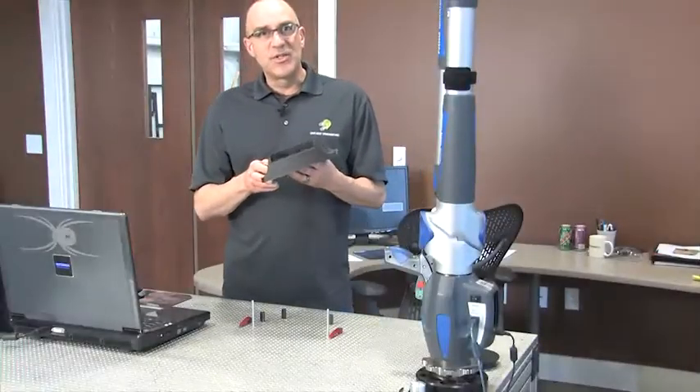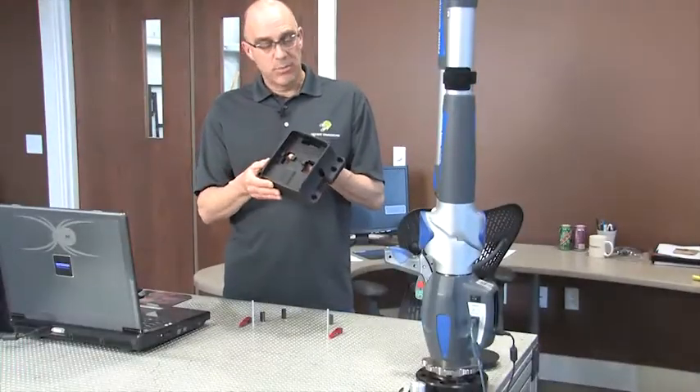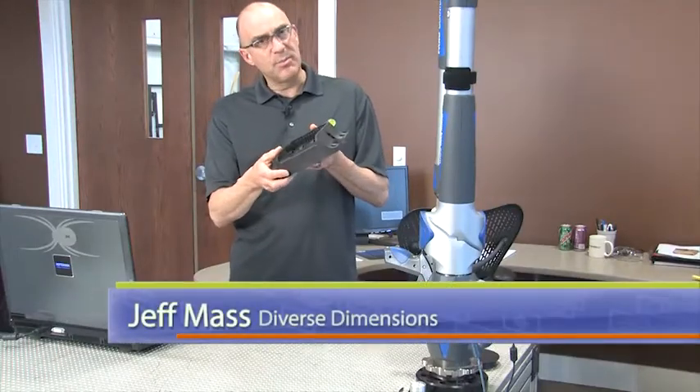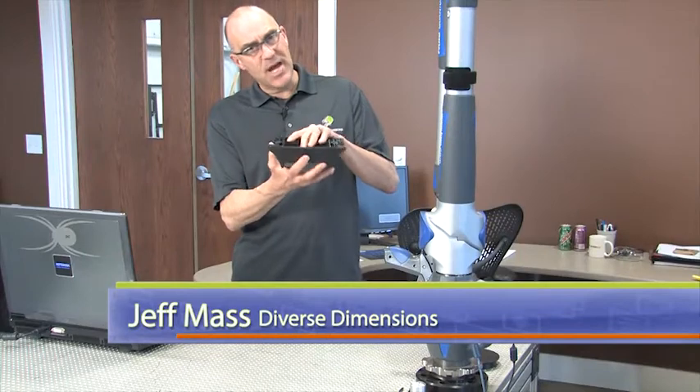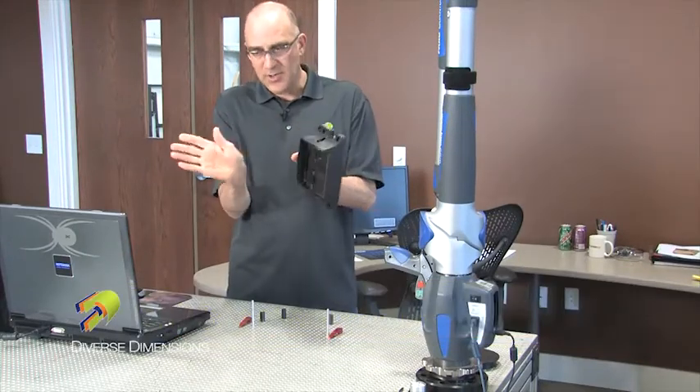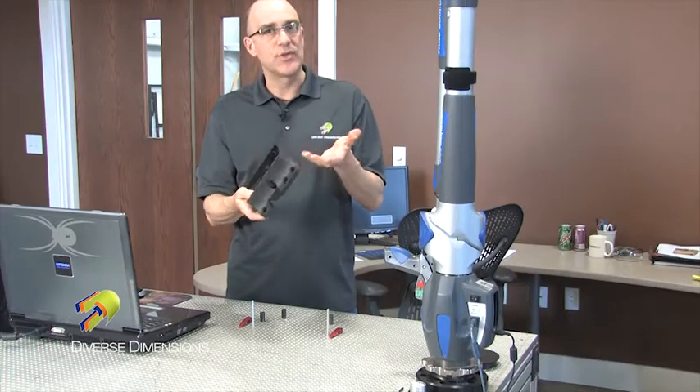We're in the lab today here at Diverse Dimensions and we're going to measure up this plastic injection molded part. It's a base that fits on the bottom of a table, and a leg is mounted on a casting here — it allows the leg to fold in and out so you can store your tables.